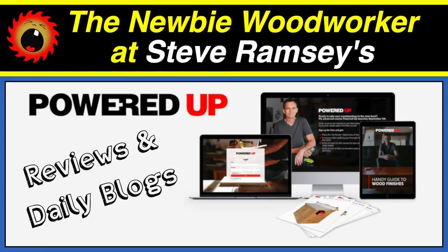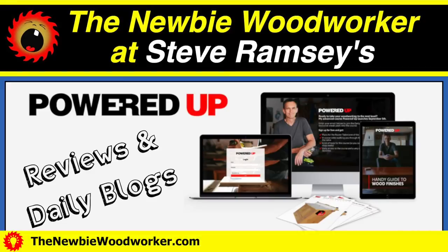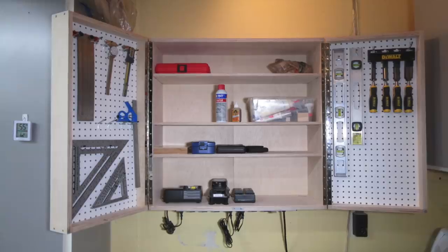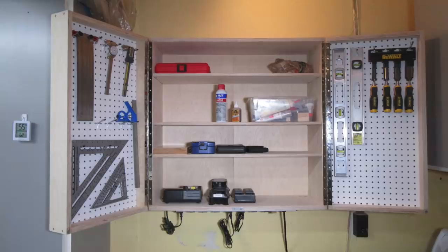I recently signed up for Steve Ramsey's Powered Up course, which I've been blogging about daily on my website. I was starting the first project, which would end up being this shop cabinet, and I wanted to use some sheets of plywood that I'd had for way too long. Here's what I found.